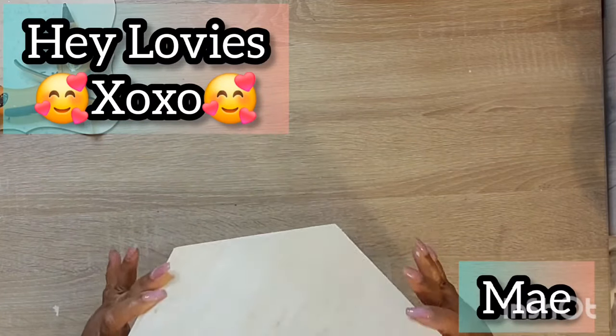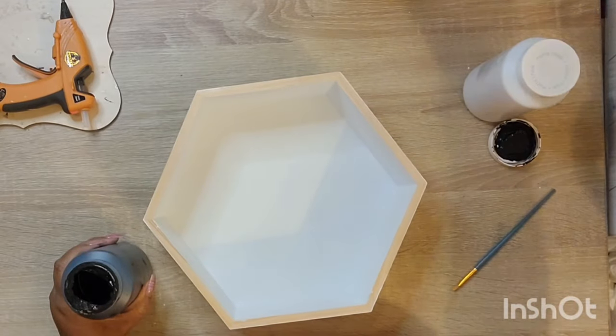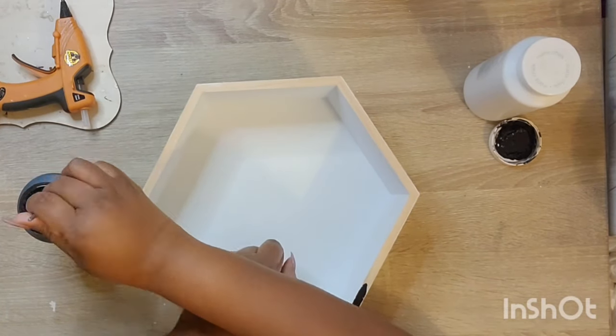Hey lovies, welcome to my channel, Craft The Way With Mae. I'm Mae. Welcome to my oldie and new subbies. I'm so glad to have you all here with me today as we participate in the Talented Creators Open Playlist.